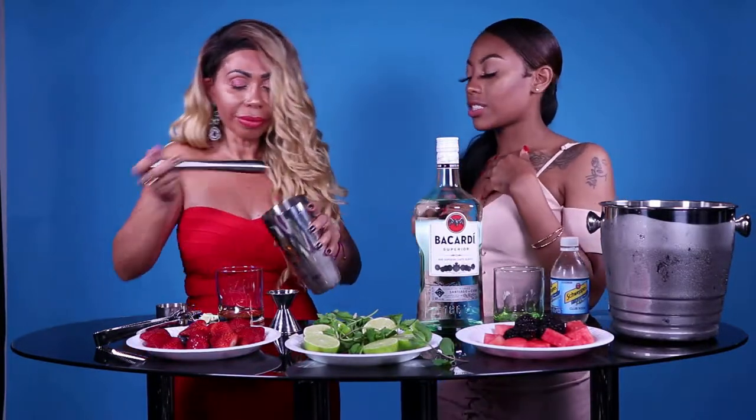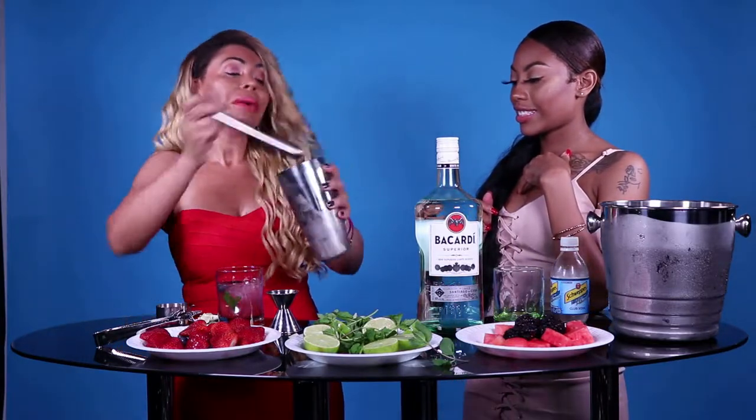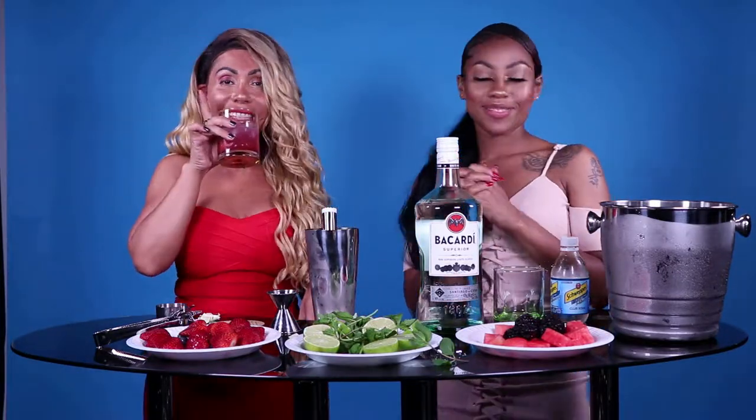And it looks really good. That would be a classic blueberry blackberry watermelon mojito. Interesting — it's good.